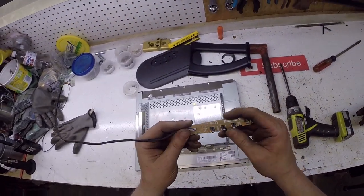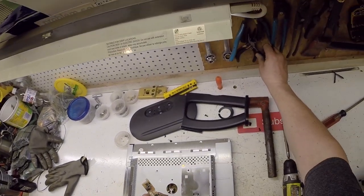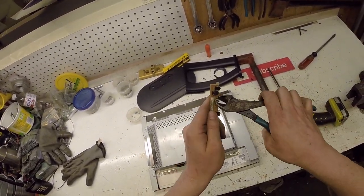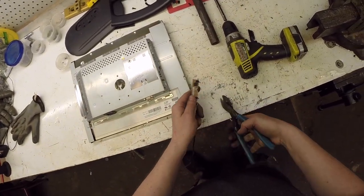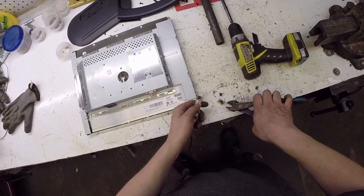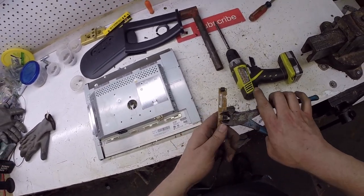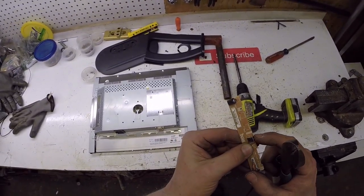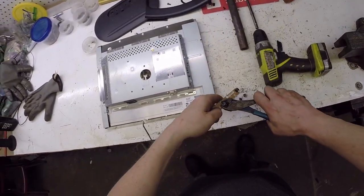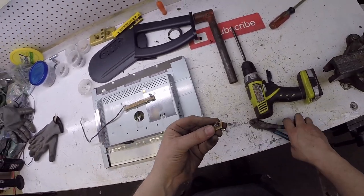We got silver contact switches. I'm plucking these off carefully. I'm going to wait until I have a lot of these and list them on eBay — there's a little tiny chunk of silver in each one of these.